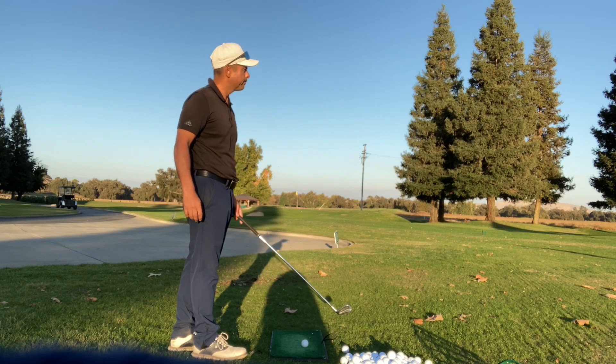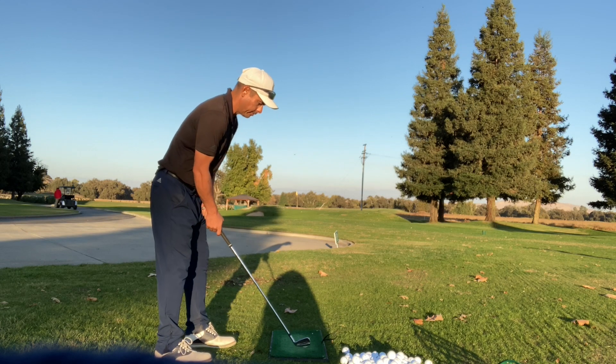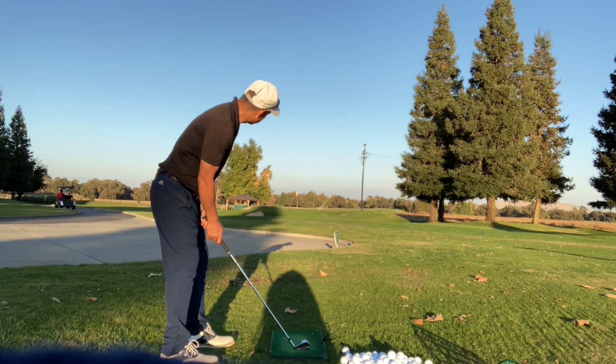Yeah, a lot. I've done a lot more in my older age — old man golf. It just seems smarter. It's smart. It's high percentage.